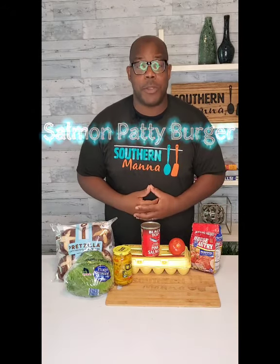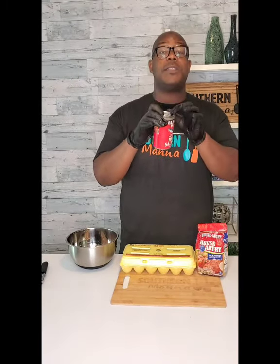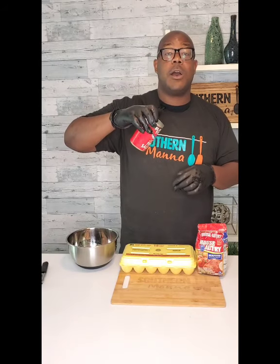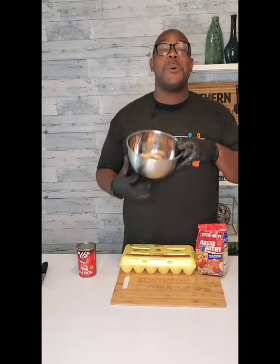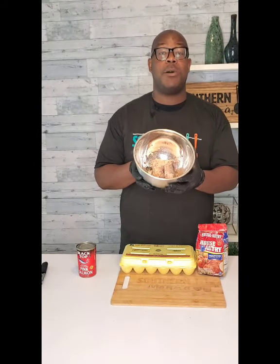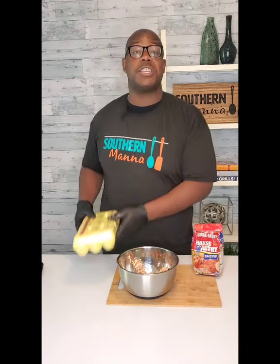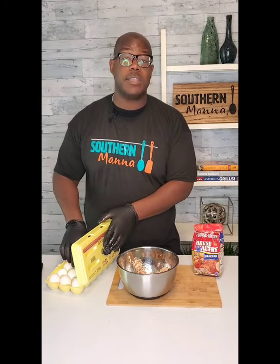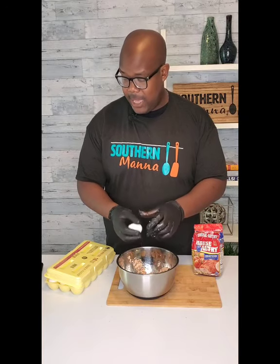Today we have a salmon burger — salmon patty burger. First things first, take your canned salmon, open it up, and drain the juices off of your salmon that's in the can. Take the salmon, put it in a bowl, and take the bones out. All the bones have been removed. Go ahead and get a large egg — crack one large egg in this bowl along with the salmon.